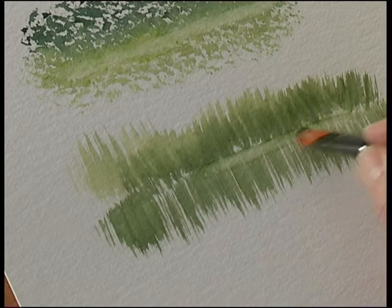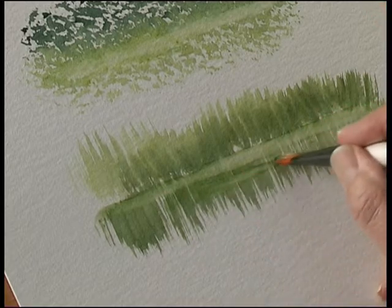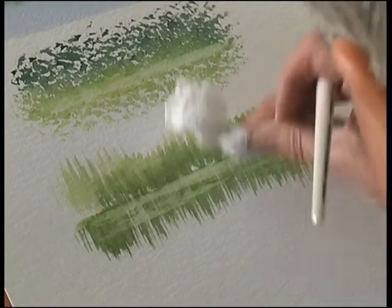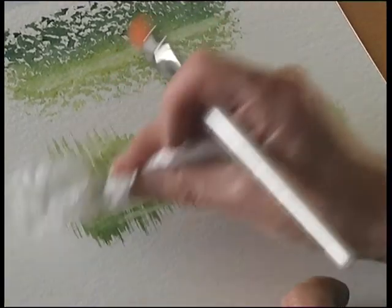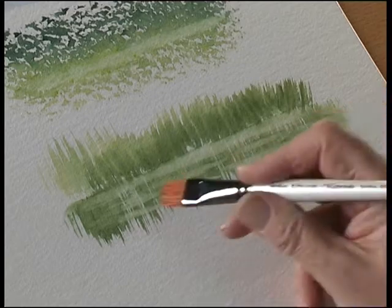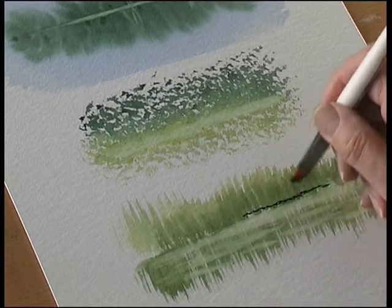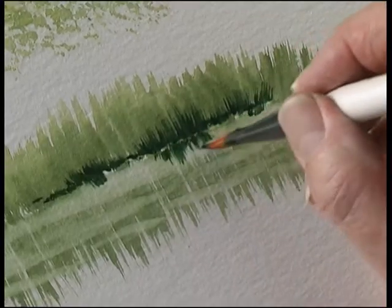If you've got a water's edge, some ripples — there are some very soft ripples in the reflections. You can also use this for painting as well. You can flick a bit of reflection in the water there.